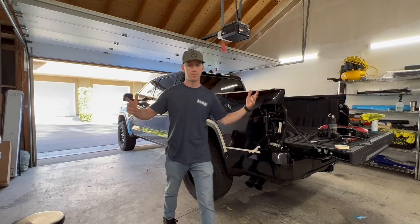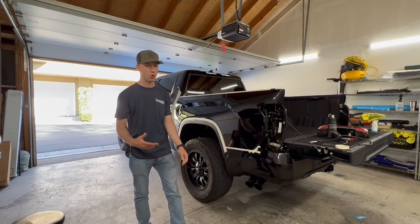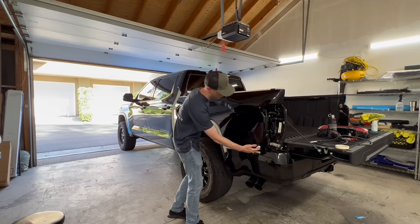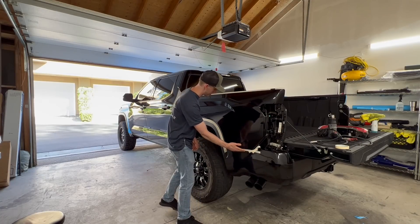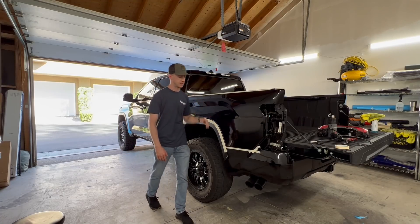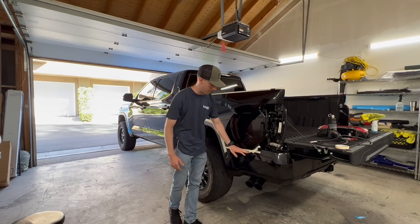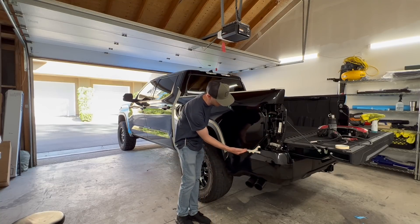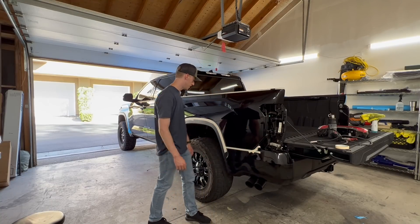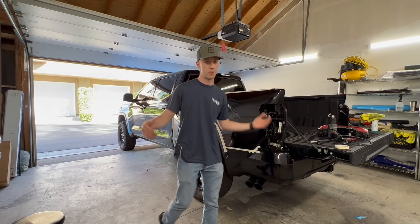That right there is pretty much a wrap for the prep portion. All this tape right here is to create a lower tack point on areas I don't want the wrap sticking to, such as the bumper, the fender flares, and the cap quarters, as well as the caps on top of the bedside. The wrap doesn't stick to the tape very well, so it helps the wrap glide off the bumper and I'm able to tuck it in between the two panels a lot easier. Everything's been wiped down, so let's grab the wrap and get right to it.